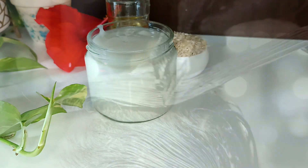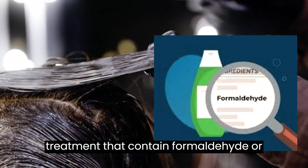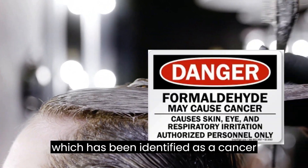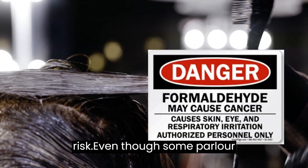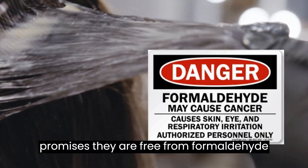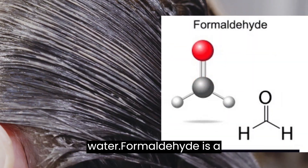Many beauty parlors offer keratin treatments that contain formaldehyde or chemicals that release formaldehyde, which has been identified as a cancer risk. Even though some parlors promise they are free from formaldehyde, they contain chemicals that release formaldehyde when mixed with water.